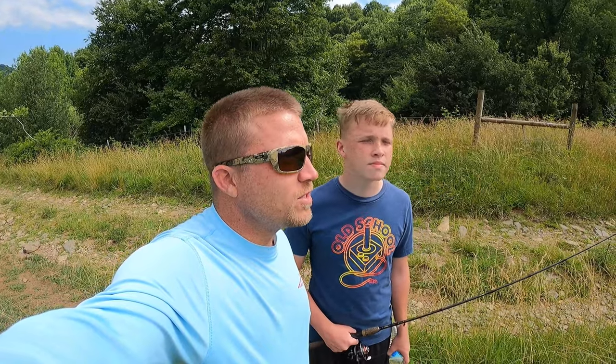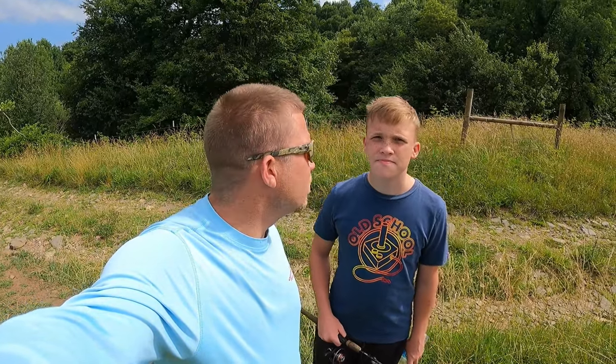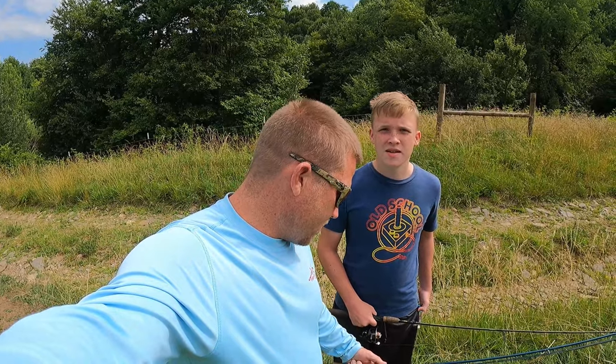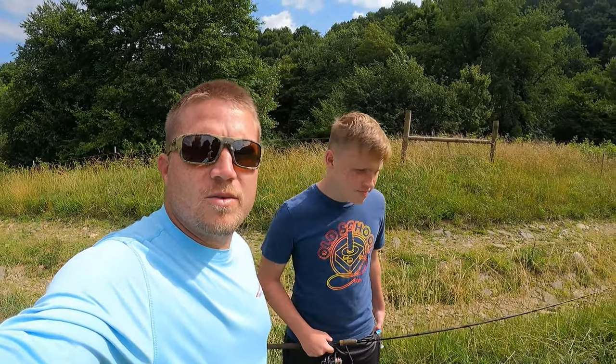What's up y'all, welcome back to the channel! It's me and my son, about to walk up this trail about a half mile to where the brook trout are and see if we can get my son on his first brook trout. You excited? Yeah, all right. I got my fly rod — never really fished with a fly rod much, never caught a fish on one, so maybe I can achieve that goal today too. We'll see y'all in the water.